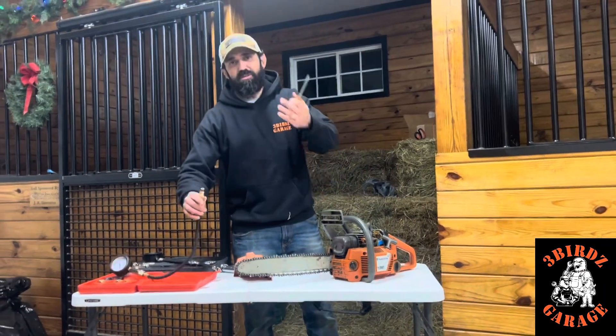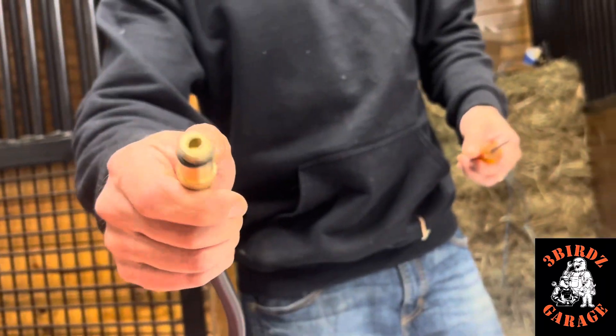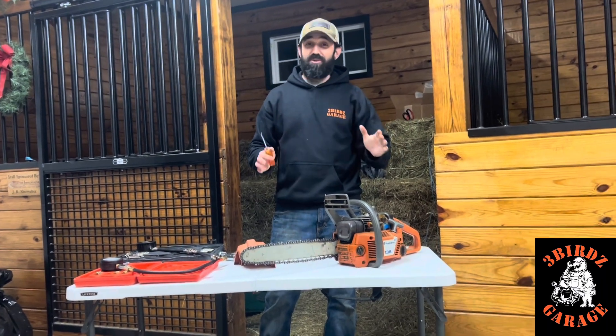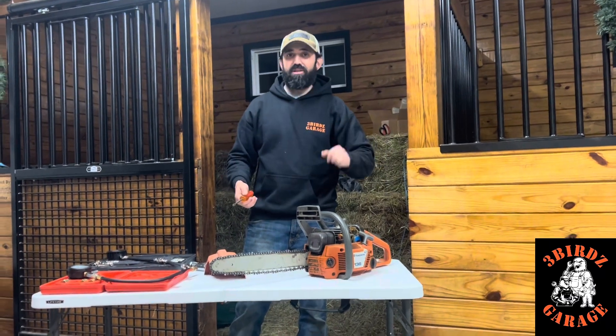This one does not have the Schrader valve that these small engines need. So for small engines, it doesn't give an accurate reading. These are probably good for automobiles and bigger engines, but not small engines.